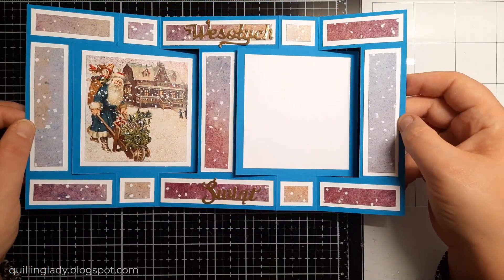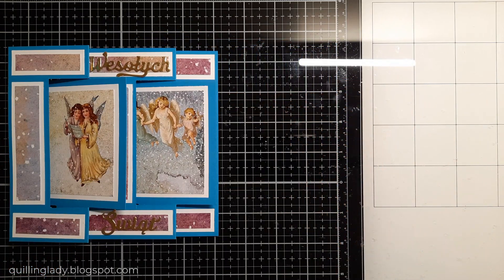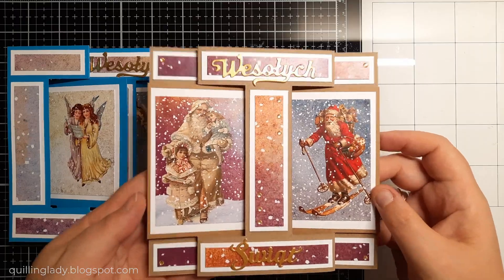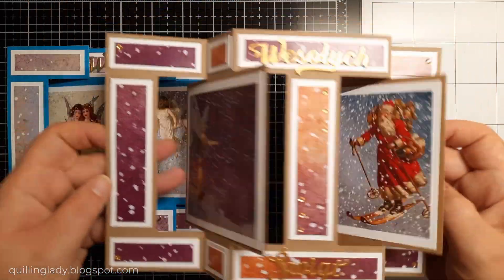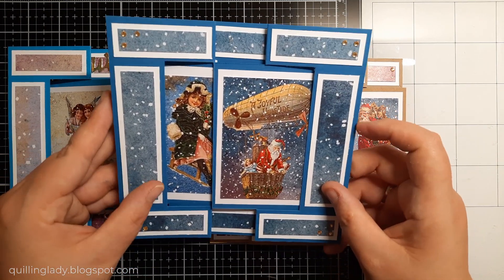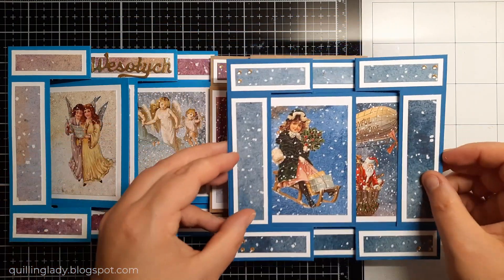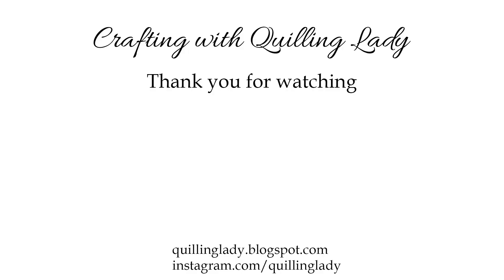I really wonder which double swing card do you like the most. Now we can see all three side by side — do you like the one with angels, or maybe Santa with those angels and that orange and purple color, or maybe the first card with Santa and the angel? Please let me know which one is your favorite. Thank you so much for watching and spending this time with me. I know it was a pretty long video but I think it was worth it. If you do feel inspired please let me know in the comments. Have a wonderful day, don't forget to subscribe to my channel because there are more videos coming your way — happy crafting!